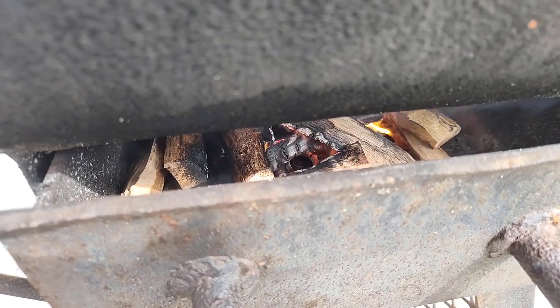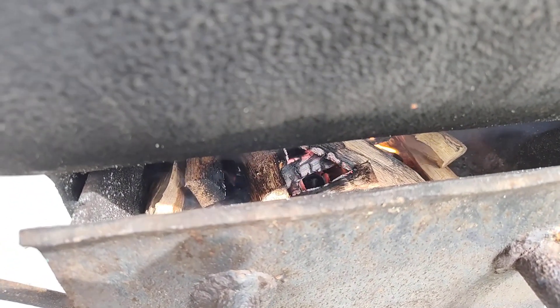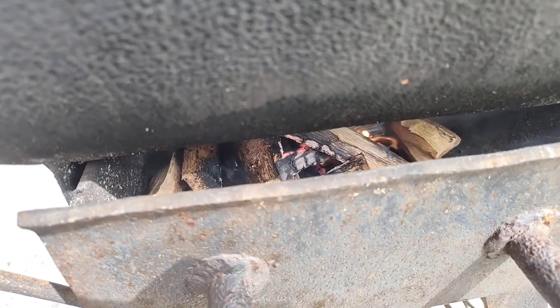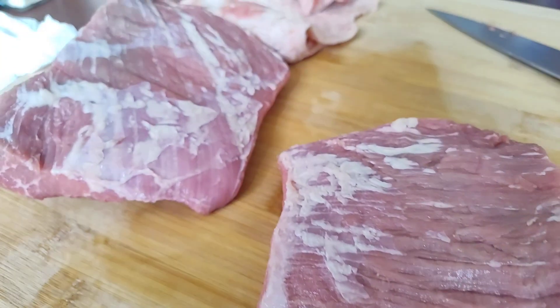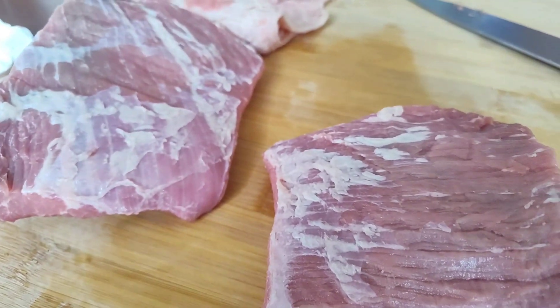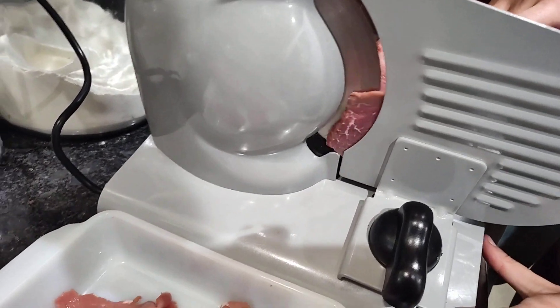Let's make some wood fire beef jerky. I get the smoker going about 170-200 degrees, and while that's getting up to temperature, we'll go ahead and slice this meat up. I use an electric meat slicer to make everything nice and even.